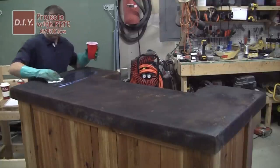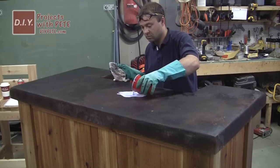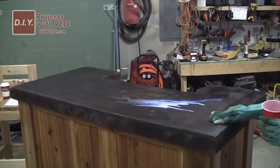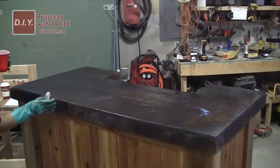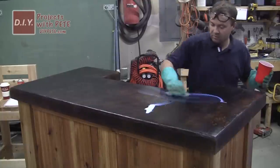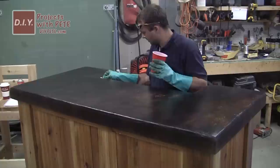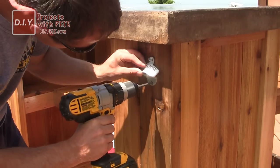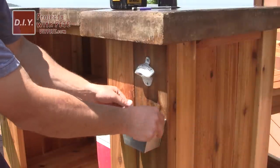Let the concrete dry out thoroughly, then apply your sealer. I used an outdoor water-based acrylic concrete sealer from Quikrete with a gloss-like wet look finish. Apply about three to four coats — I diluted mine to about four parts sealer to one part water for more even application. The sealer dries fairly quickly, so you only need to wait about 20 minutes between coats. Make sure to get the top surface, all the sides, and even the underside of the apron. I also installed a bottle opener and cap catcher on the side of the bar.